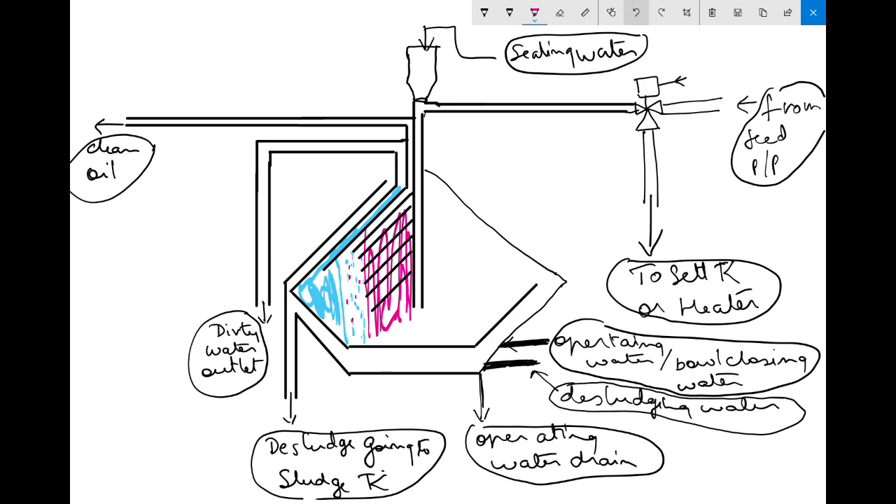So what we'll do is: the first step for dislodging a purifier will be to stop the feed. We'll stop the feed first. Let's write it down — Step 1: Stop the feed.